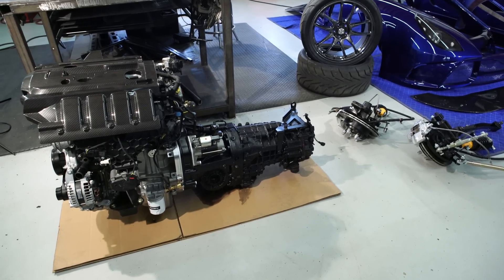We're going to drop in this 2.3 liter EcoBoost engine from Ford. It's actually the first time it's been fit in one of these chassis, so it'll be a little bit of a challenge.